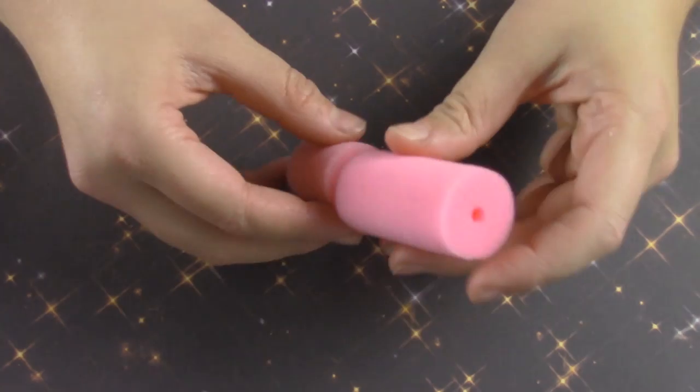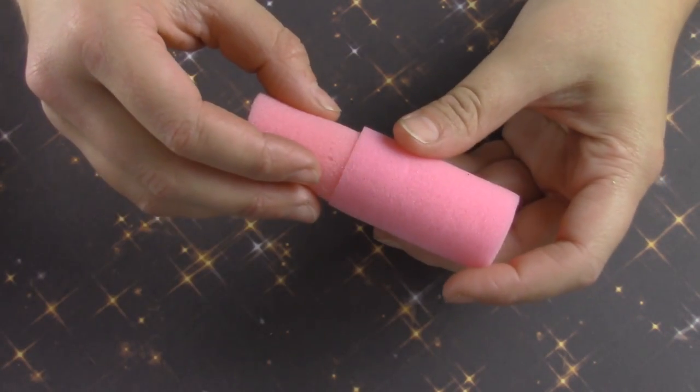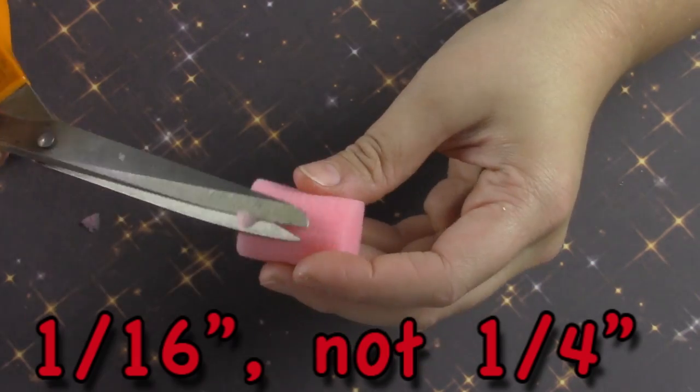Take the smaller of the hair rollers and cut off an inch, then start trimming down the sides so that the smaller hair roller is about a fourth of an inch smaller than the larger one.